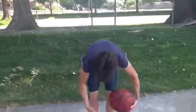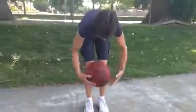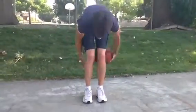Then we take that around our knees. Switch.